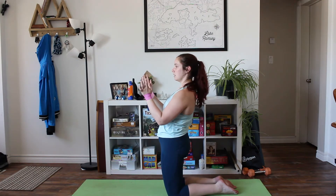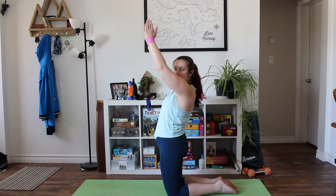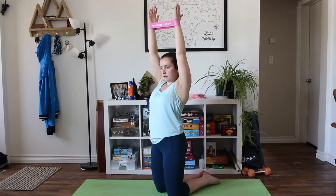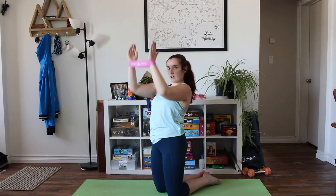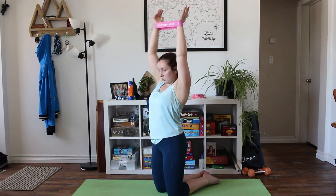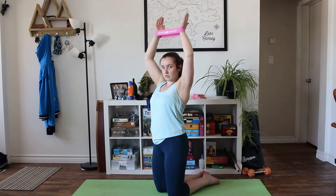Next we have a shoulder press. You're going to have the band around your wrists. Bring your arms in front of your body, then bring your arms up, and once they're up over top of your head you're going to pull your wrists out, bring them back in, and then bring your arms back down. Make sure you're keeping your back very straight and pulling out with your wrists on the resistance band while bringing your hands up over top of your head.